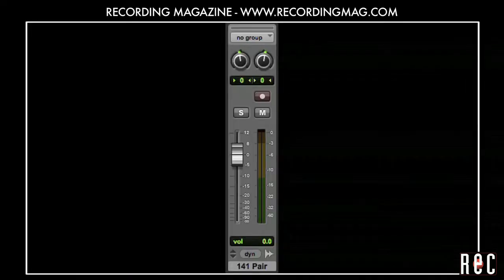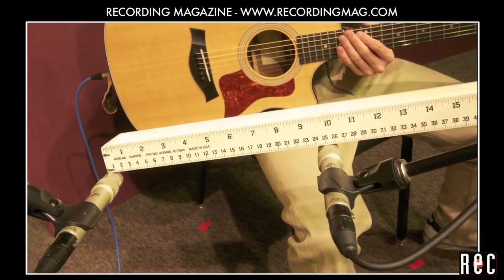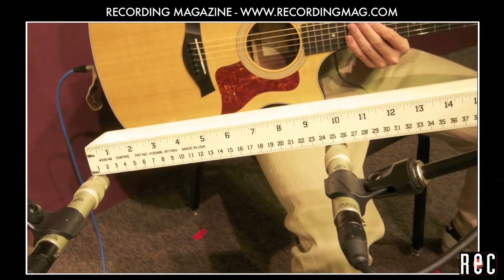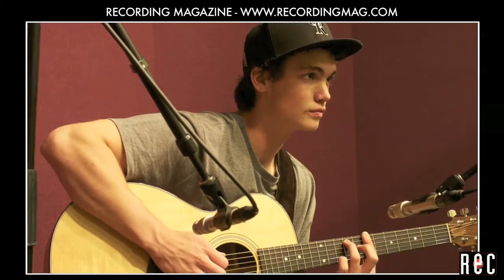We will record the mics onto a stereo track panned hard left and right. It is a good idea to record stereo pairs to stereo tracks because if you apply equalization or compression, you will probably want to process the two tracks identically to maintain the integrity of the stereo image. The mics are 10 inches apart and 12 inches from the guitar. We centered the pair in front of the area between the 12th fret and the sound hole because this is the part of the guitar that produces the most appealing sound. If you are not sure where to place a stereo pair, just move your head around in front of the instrument until you find a spot where you like the sound and put the pair there.